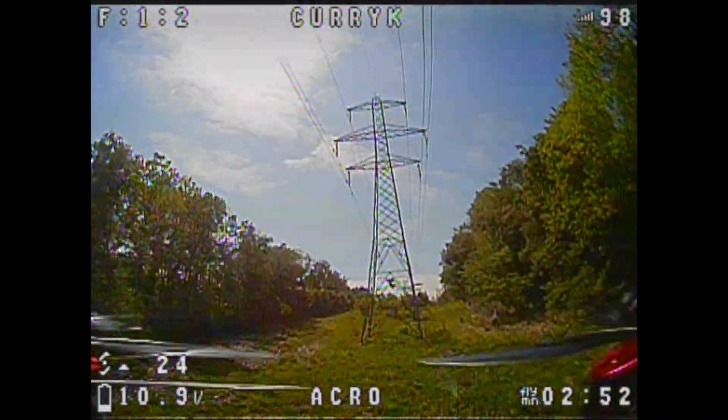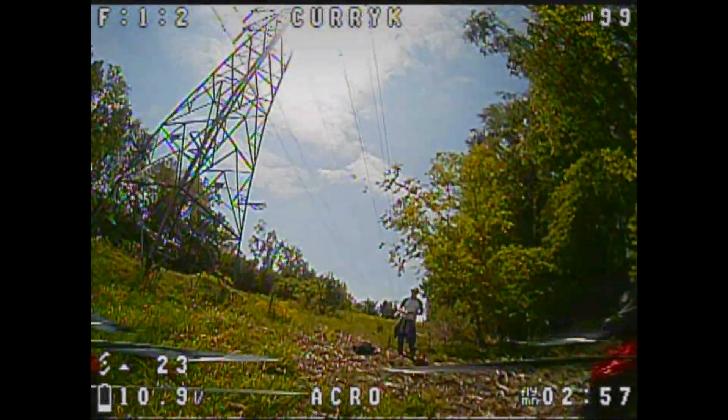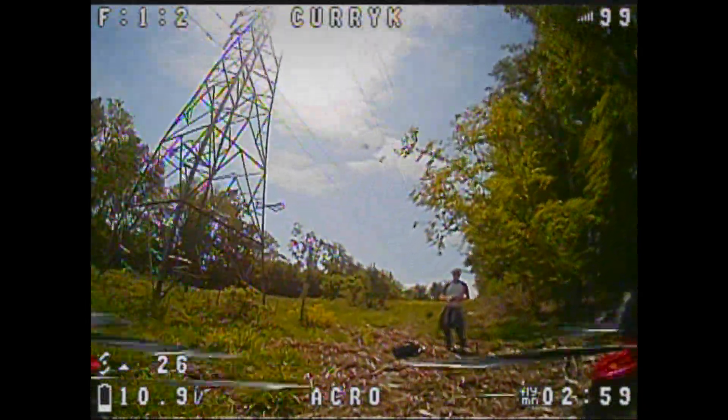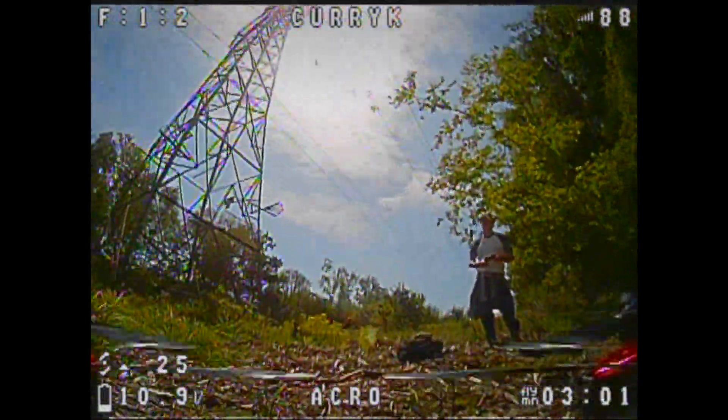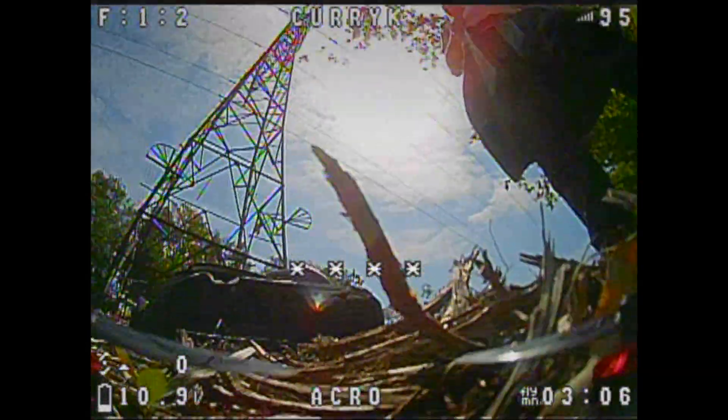Those of you that were also keen on the Sailfly X and are questioning why aren't you doing this on the Sailfly - the answer is I am. It will be coming up in a later video, hopefully quite soon. Well, I hope this video has been useful to you and until next time, I'll catch you later. Bye for now.